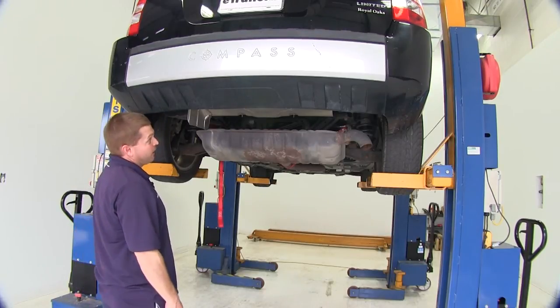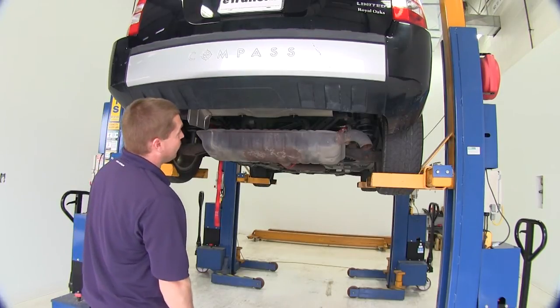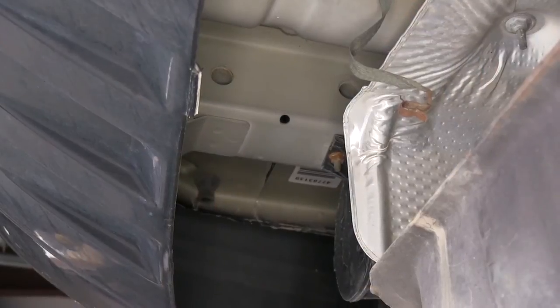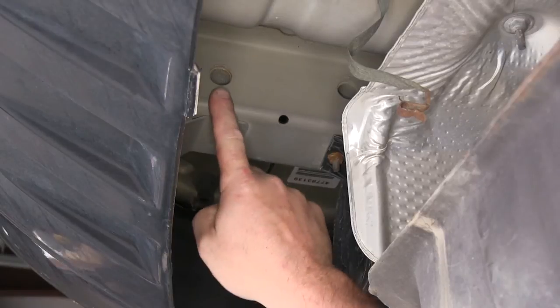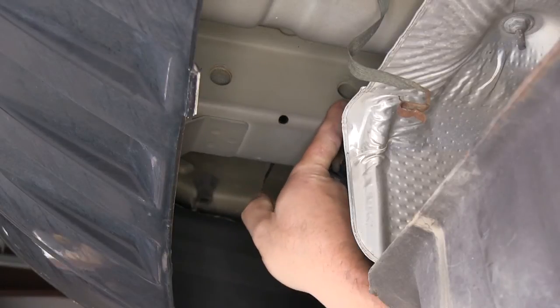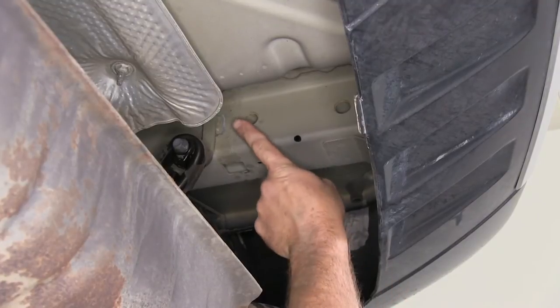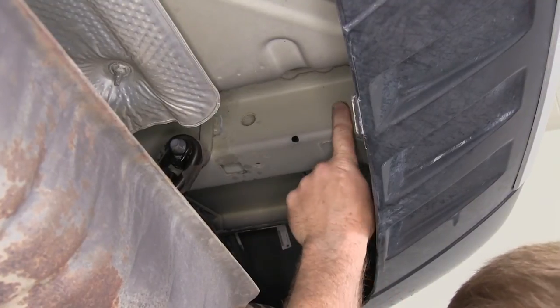Next let's point out our mounting locations. There will be a total of four mounting locations, two on each side. Over here on the driver's side, our mounting locations will be here and here. And over on the passenger side, the mounting locations are here and here.